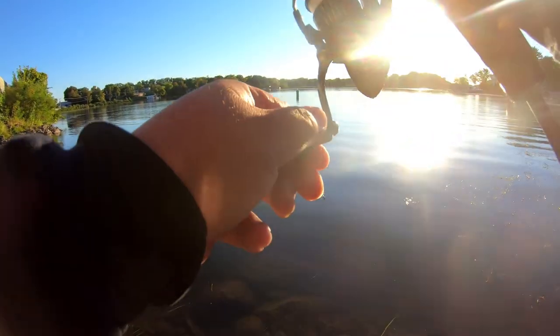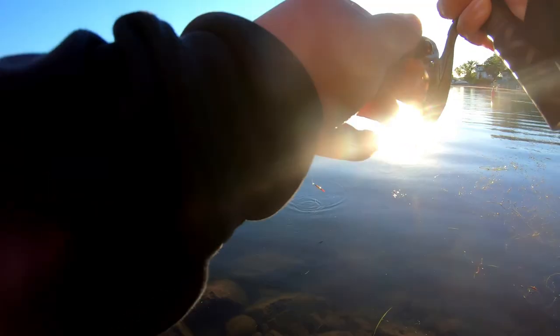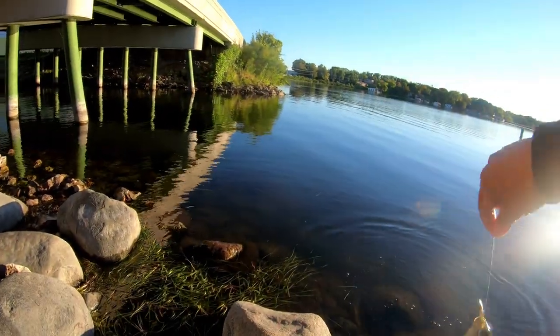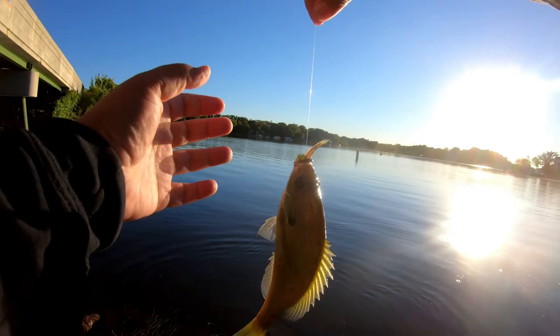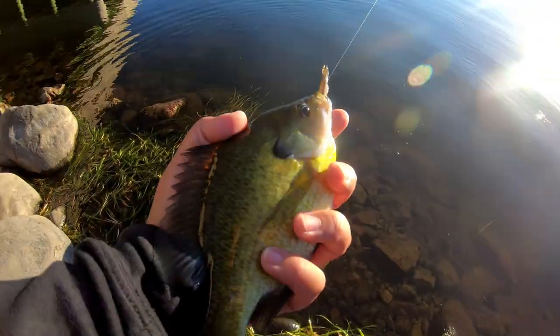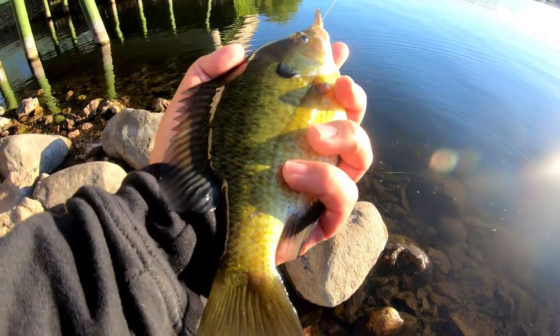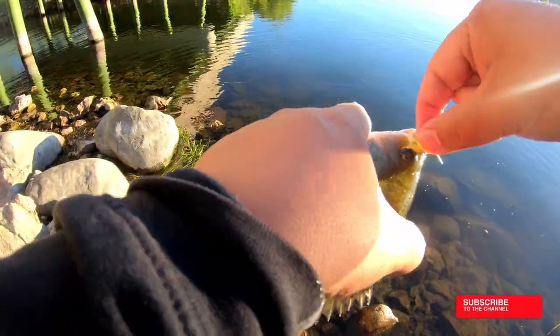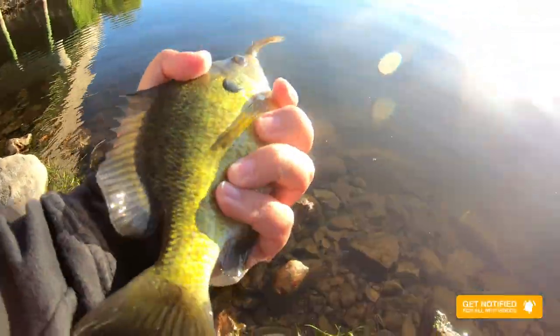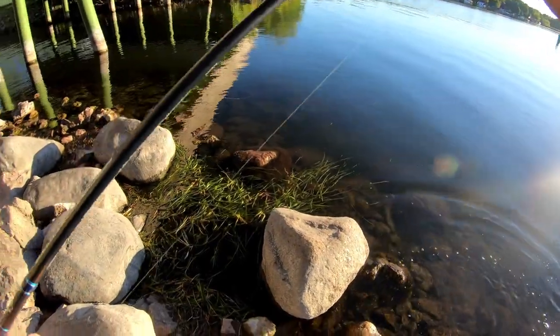What is this? It's running through some weeds. Oh it's a big bluegill guys! Wow, that's a nice sized bluegill — probably a good 8-9 inches. Very nice. Keep the minnow. Let him go, let him grow.